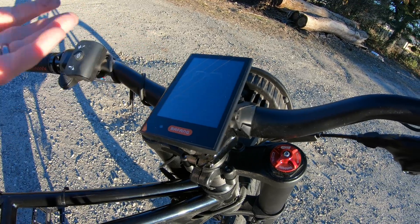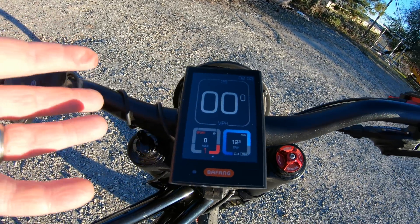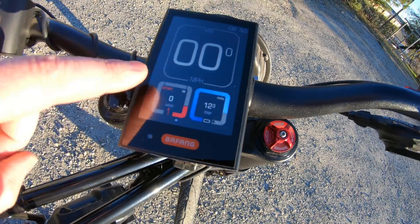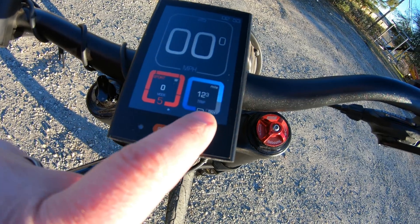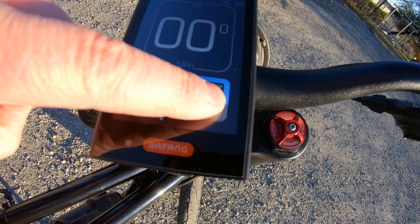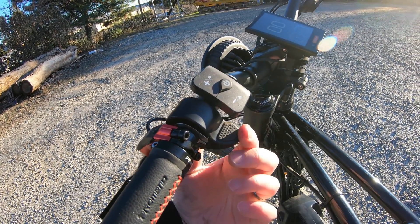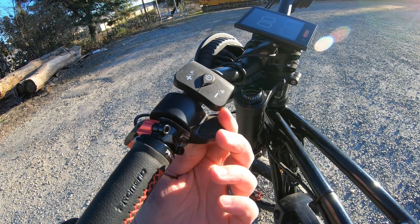The display itself is nice and easy to read. There's nothing particularly special about it versus older versions. You've got a big setting for miles per hour, a clock setting, and you can see if you're in sport mode or eco mode. Over here we've got our battery voltage, our trip distance, and a bar that runs down as you run the battery down. It may seem like a small thing, but I do like the throttle they're putting on there — it seems a lot beefier and stronger than the old little thumb throttles that used to come with the bikes.